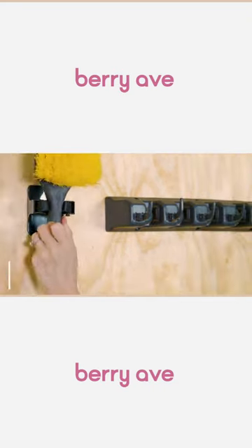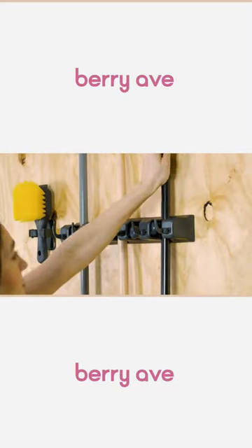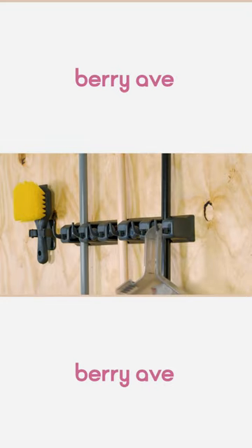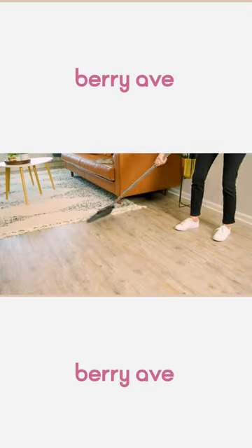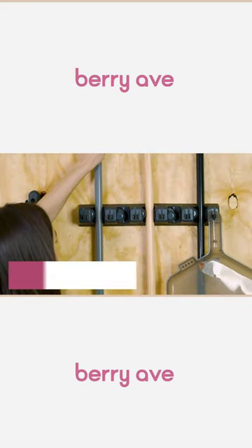Push your broomstick in an upward motion and the gripper will hold automatically. It's that easy! No more mess in seconds! Organize everything from mops to rakes with five sturdy grips and six retractable hooks.